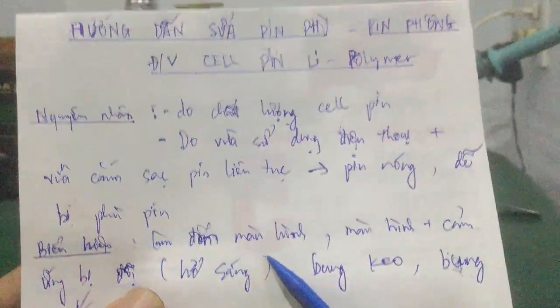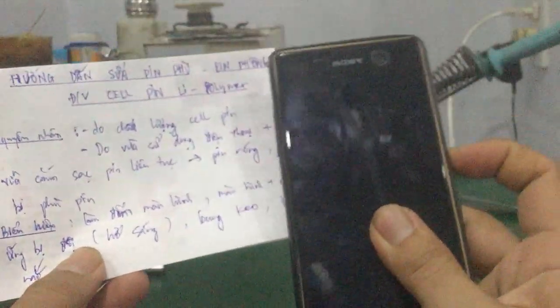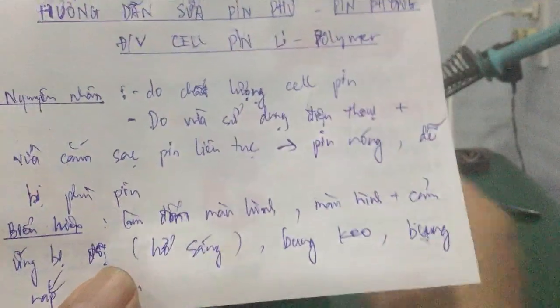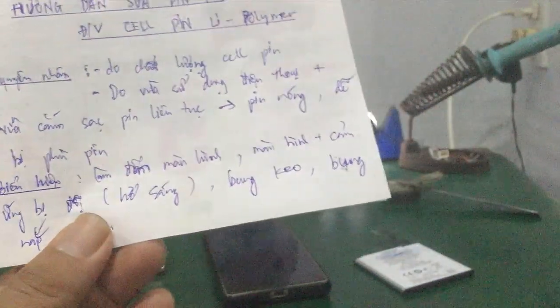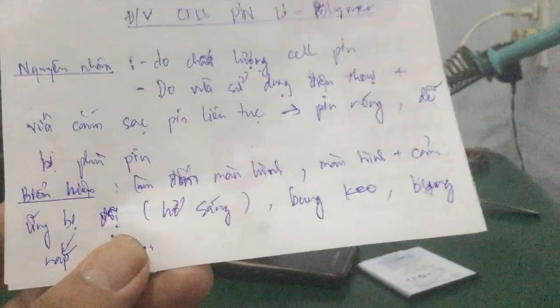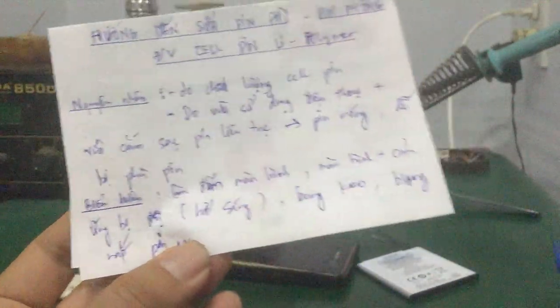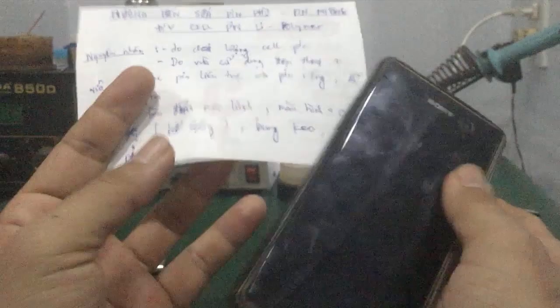Biểu hiện khi pin bị phù sẽ gây ra: thứ nhất là màn hình bị đốm. Ví dụ khi sử dụng smartphone, nó sẽ gây đốm màn hình. Hoặc là màn hình cảm ứng bị đội lên, phồng lên. Các bạn nhìn bên đây, nó đổi nó phồng lên luôn. Hay là bung cái màn hình hoặc bung cái nắp pin, màn hình bị hở sáng luôn. Hở sáng là hiện tượng bị hở, ánh sáng lọt vô, nhìn vô bên trong được luôn. Khi pin bị phù, nó sẽ làm bung keo nắp pin hoặc bung keo màn hình cảm ứng.